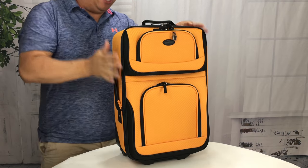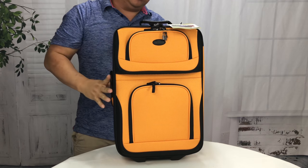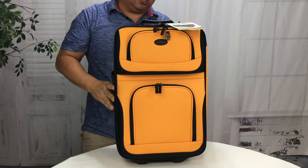What's happening Panda Nation? Peter Von Panda here. He just picked up this carry-on piece and it's by Rio. It's their two-piece travel collection and you might say two-piece — well, it just looks like one piece.